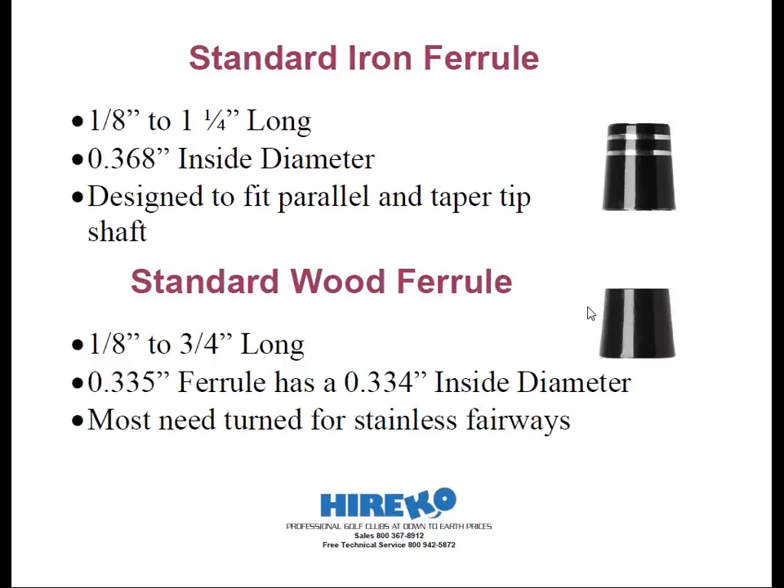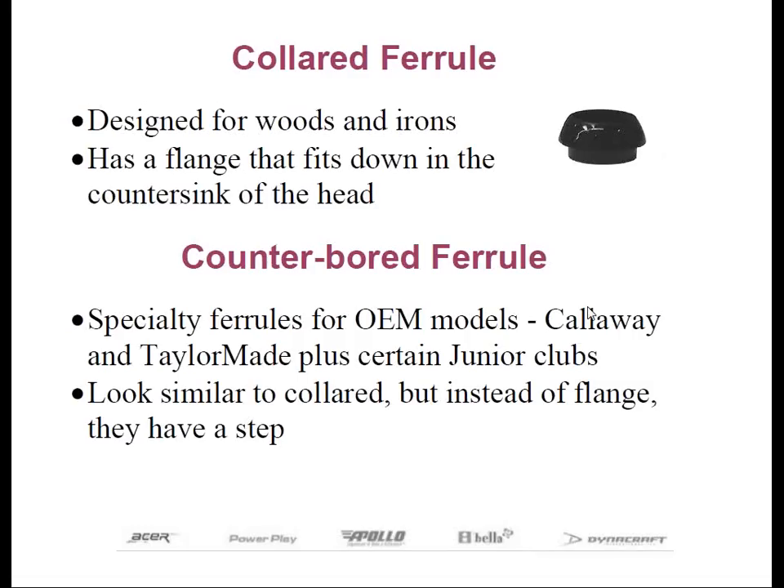Collared ferrules feature a lip below the base of the ferrule that fits down inside the countersink or beveled area in the top of the club's hosel. The theory behind collared ferrules is that they will reduce stress on graphite shaft installations. The fact is, if the hosel is properly countersunk, any type of standard metal wood ferrule or iron ferrule is perfectly acceptable. If you elect to use collared ferrules, expect to do some additional countersinking on the heads.